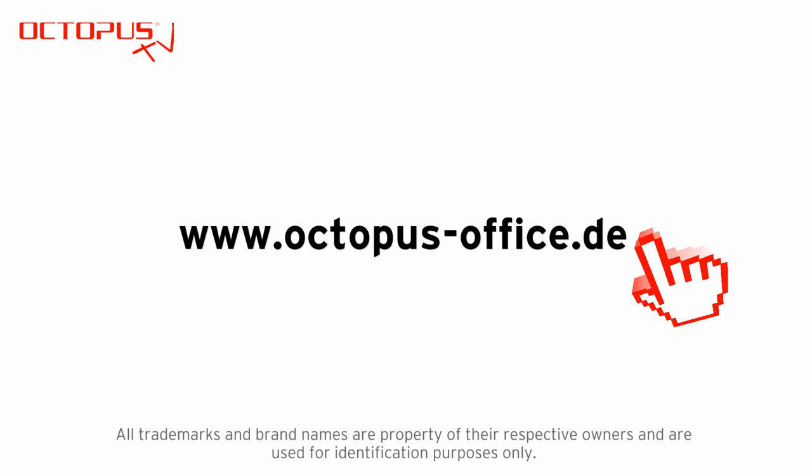Thanks for your support, thanks for watching, thanks for your time. We hope to see you on another Octopus TV session.